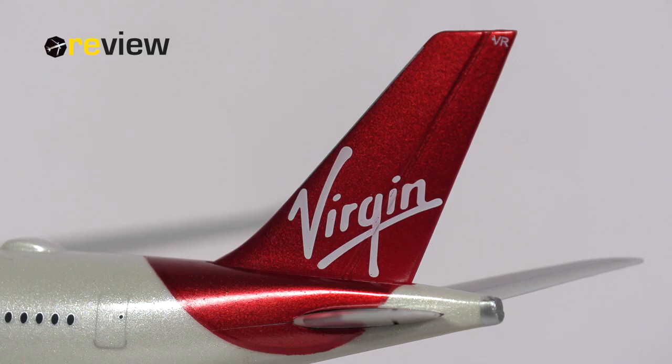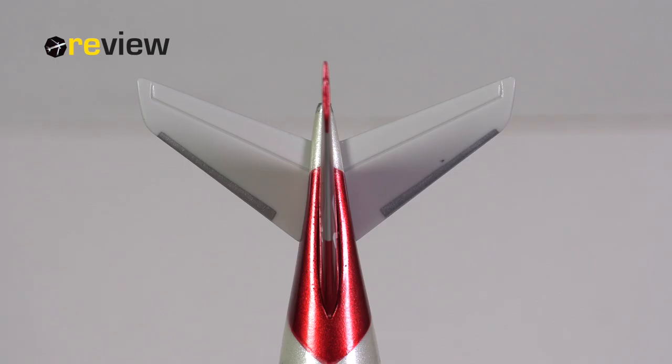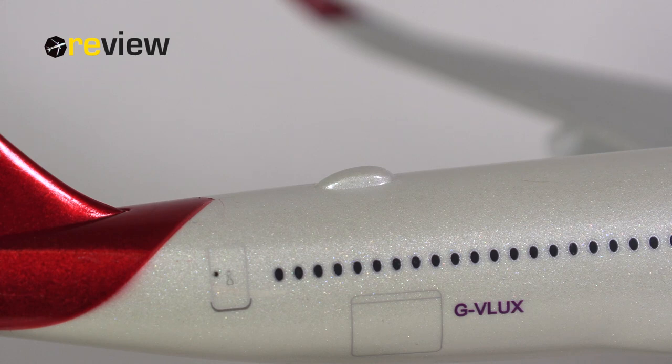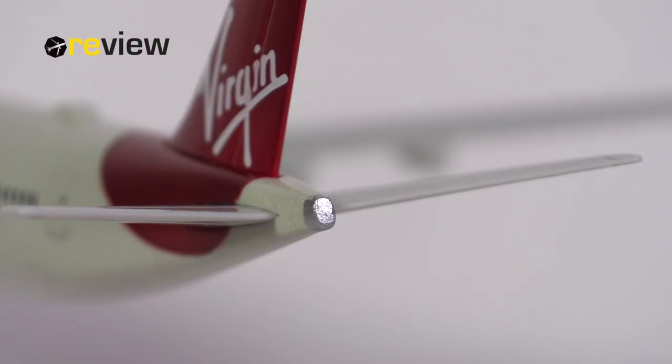We start our tour around the aircraft model with a look at the tail section, where on the vertical stabilizer we find the Virgin Atlantic branding. On top of the stabilizer we find the two last letters of the registration code. We also have a bit of detailing on the horizontal stabilizer, and on the fuselage we find the full registration code of the aircraft. On top of the fuselage there is the addition of a sat dome, which I always like to see. Towards the very tail of the aircraft we also have a bit of detailing around the APU exhaust.